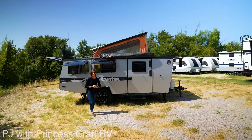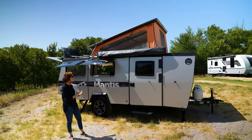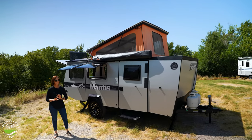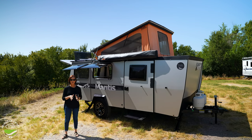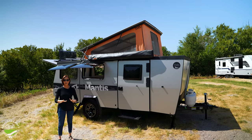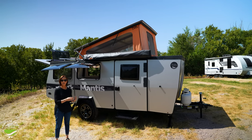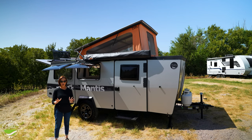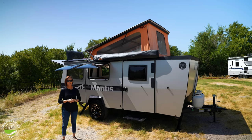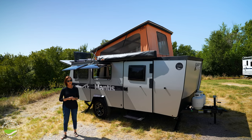Hey everybody, I'm PJ from Princess Craft RV and behind me is the Taxa Mantis. This is the Overland version, which usually is white, but as you can see, not always. There are so many great things about this trailer. The biggest thing: 3,500 pounds, sleeps four, and it is designed to get off the grid, get out there in the wilderness, have all the basics, be comfortable. It is NASA-inspired. Let's go inside and take a look.